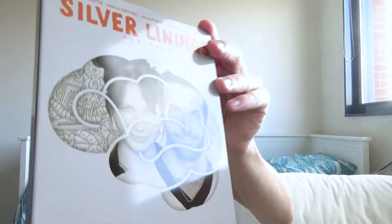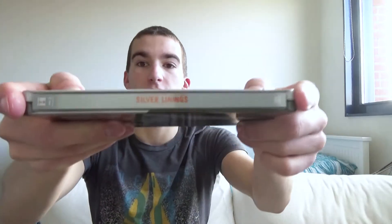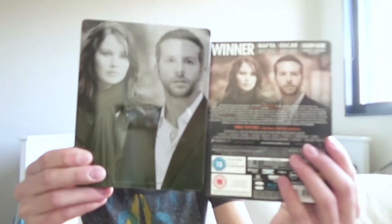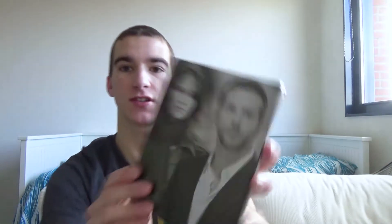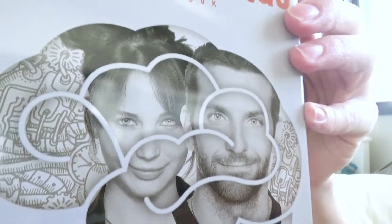Fingerprints are a real issue — you can't really see it, but my fingerprints are all over the steelbook. On the sides and on the back we have a really nice artwork, the same as on the back paper — Jennifer Lawrence and Bradley Cooper. There's some small texture on the bottom, and looking at it from an angle it looks really nice, but up close you can see the low resolution of the picture. On the front it's the same — it looks nice, but the picture quality and resolution are not that high.